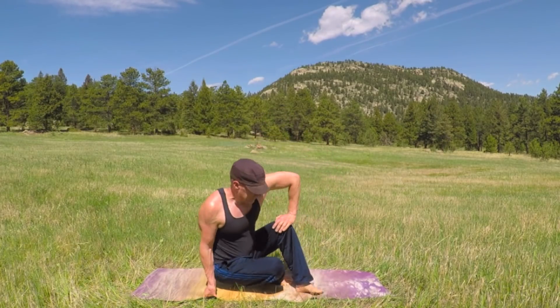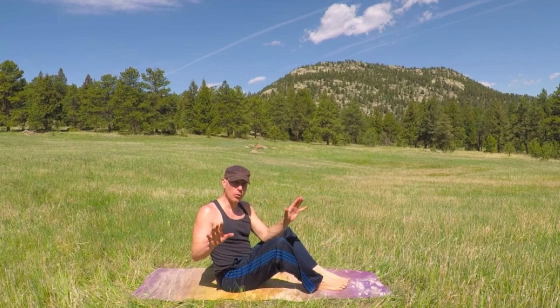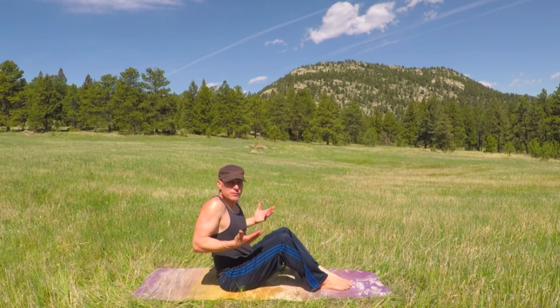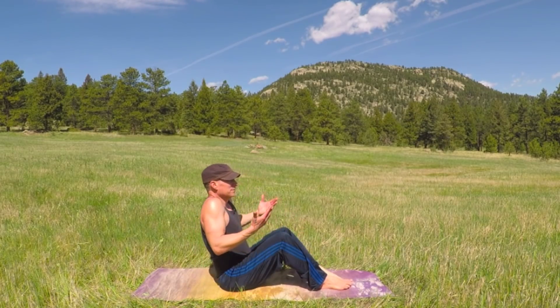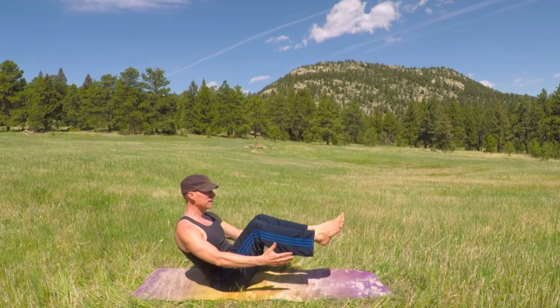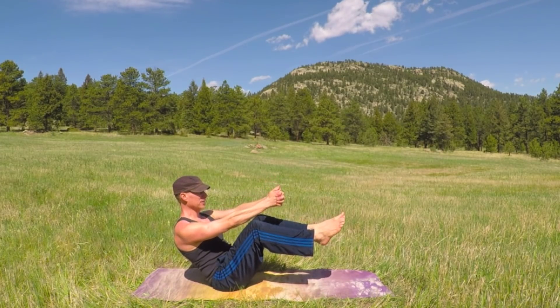Let's begin in half boat pose — modify as needed anytime — working on clarity of breath, purpose, and that beautiful word: flow. Feet flat, let's do some shoulder rolls, breathing in the nose and out the nose. Managed to escape out here into this beautiful meadow to do some training with you, so thanks so much for training with me. Let me know you're here. Sink those shoulders back, opening the chest.